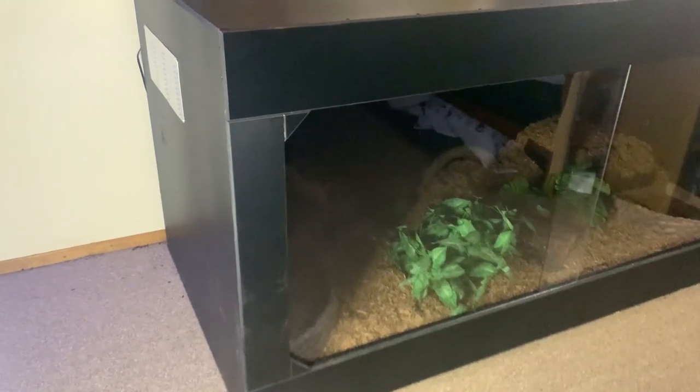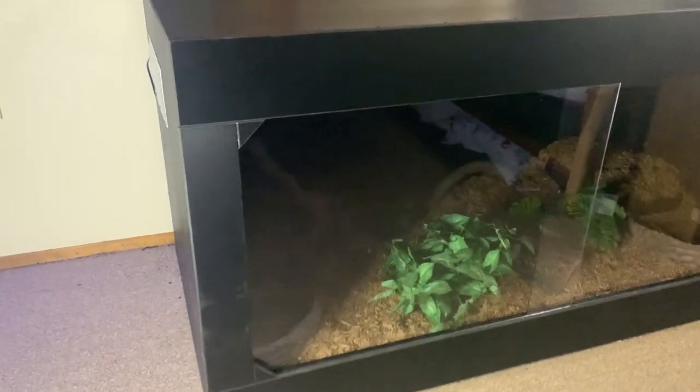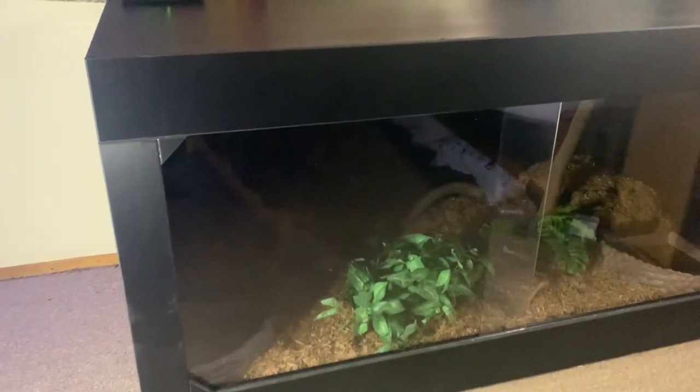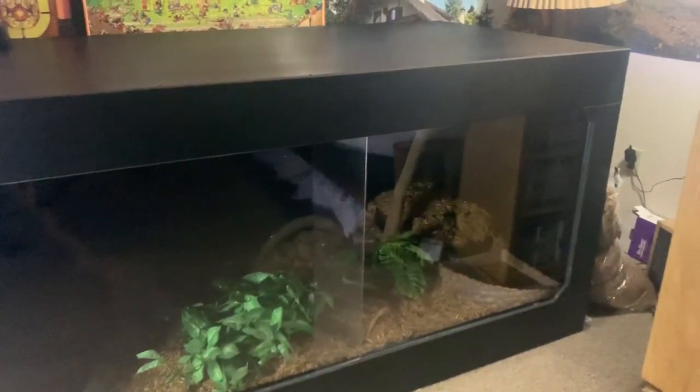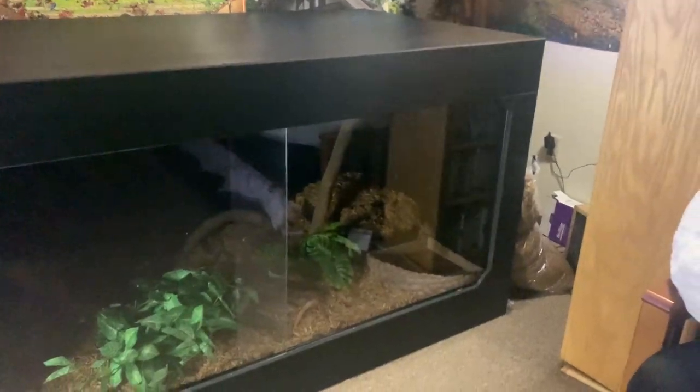Now let's talk logistics of the cage. The terrarium is a PVC build — it's six feet long, three feet deep, three feet tall. It's an absolute behemoth of a terrarium. It's a front-loading terrarium with two sliding plexiglass doors.